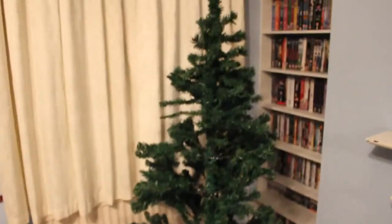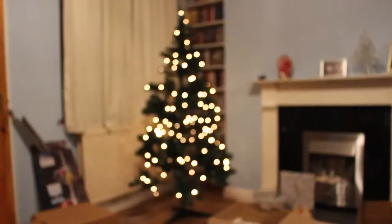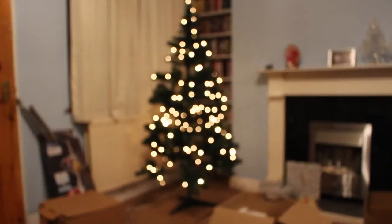The tree's up, just got to put some decorations on it now — not like this one which is already finished. So there we are, we have the lights on the tree anyway, even though they won't focus in.